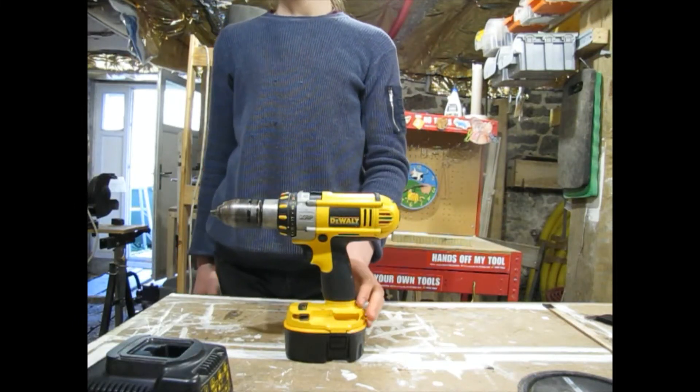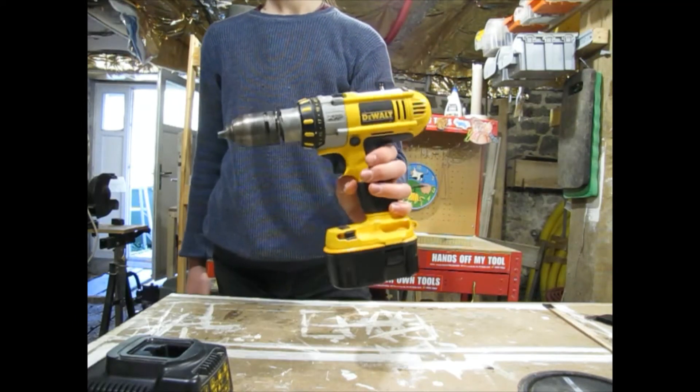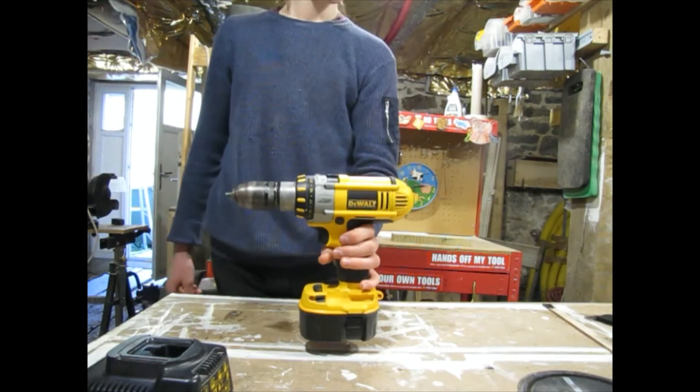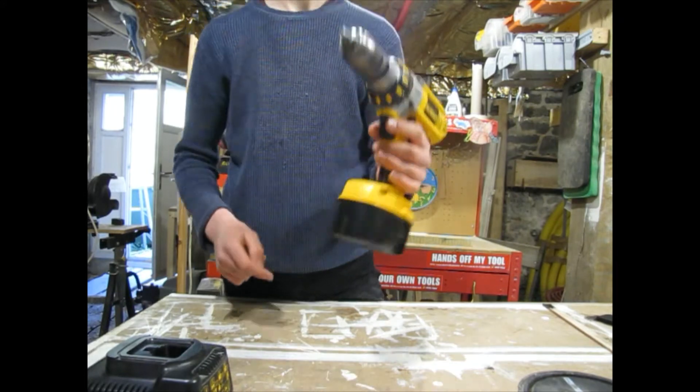What's up everybody. If you have been subscribed to me for a while, you have probably seen this DeWalt drill before, and you have probably also seen the replacement batteries.